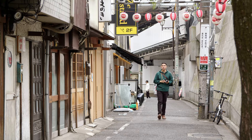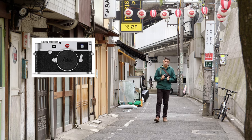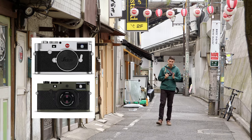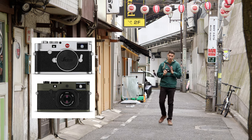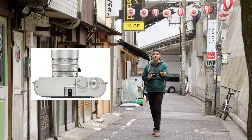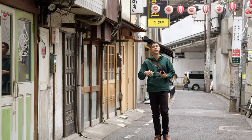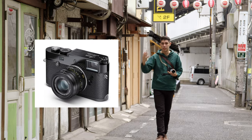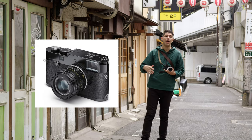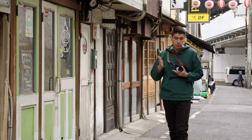So why would you choose the Leica M10 or M10P specifically — the M10P shares the same sensor as this one — when there's the M240 or M262 that are much cheaper, or even the M10R which has a 46 megapixel sensor, is brand new, and has a better sensor? Why would you choose this one?